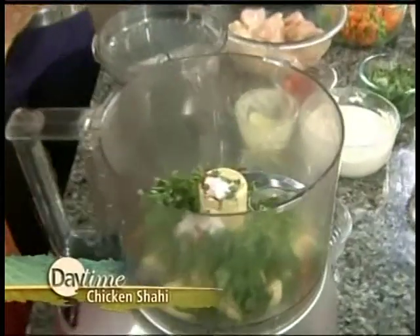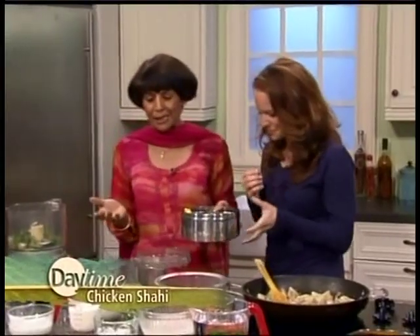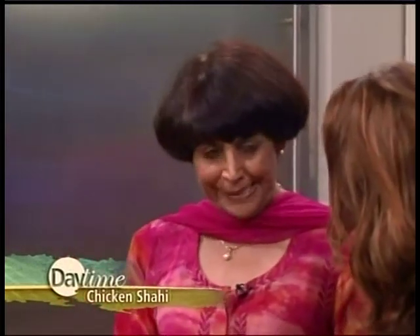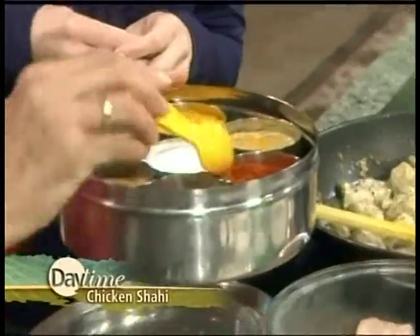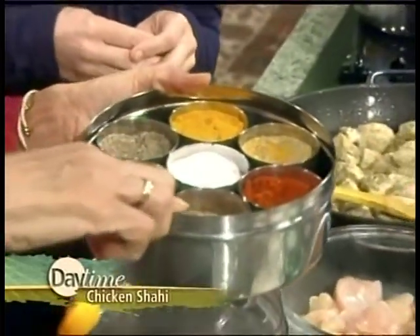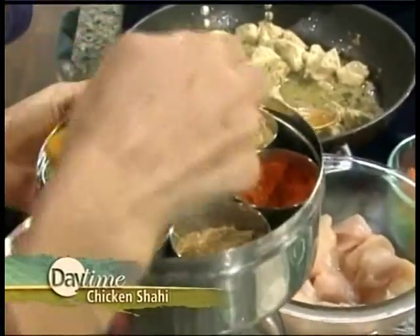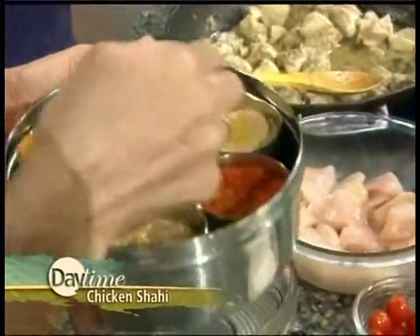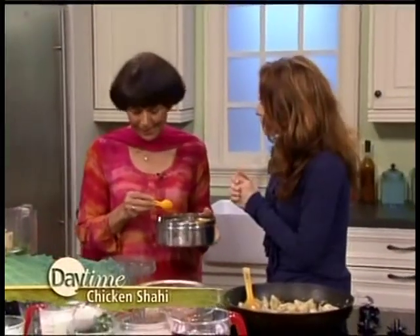You told me something very interesting about curry — I want our audience to hear this. Well, it's a misconception. There's no such thing as curry in Indian recipes. What we have is all the spices, and we keep them in the spice box because it's so handy. In that we have garam masala, which is a mixture of eight or nine spices, ground cumin, whole cumin, turmeric, salt, and red chili pepper — and that will come together to make what we know as curry.